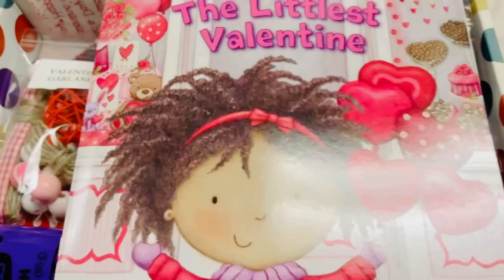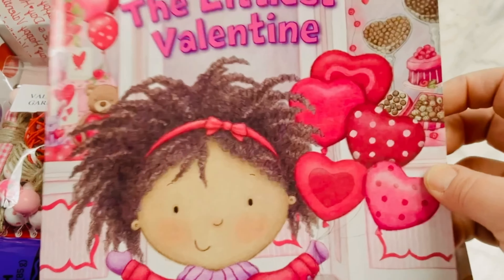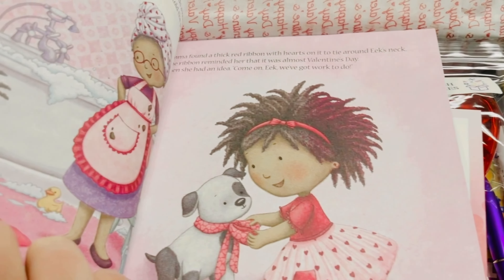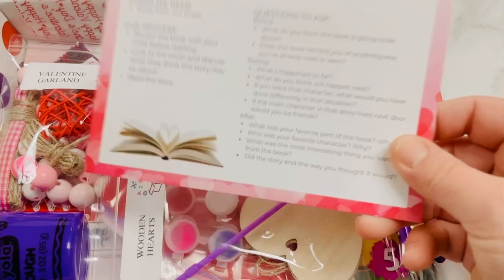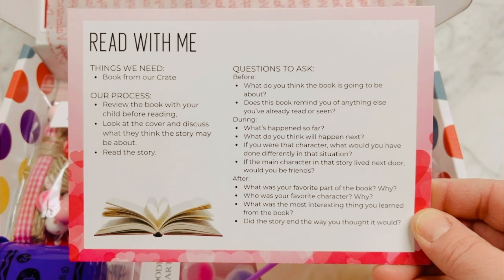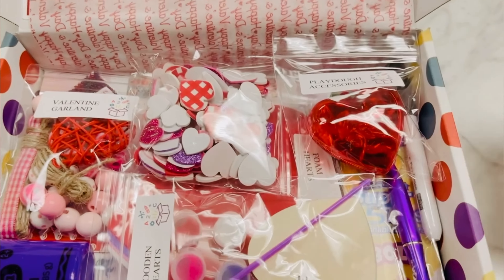Our book is called The Littlest Valentine. It's a story about a girl named Emma who may be too little for some things, but not too little to share the love. We have also included our Read With Me card, which will give you some conversation starters while you're reading through the story.